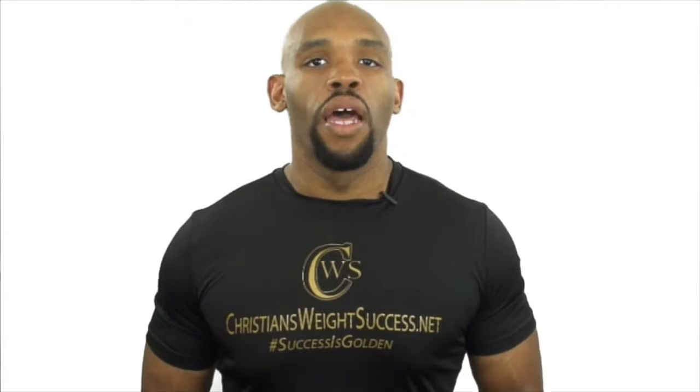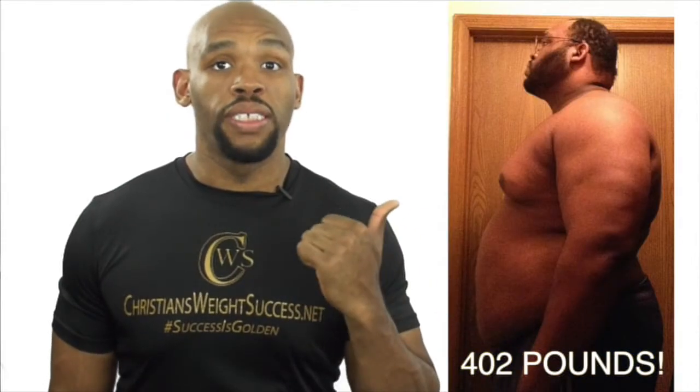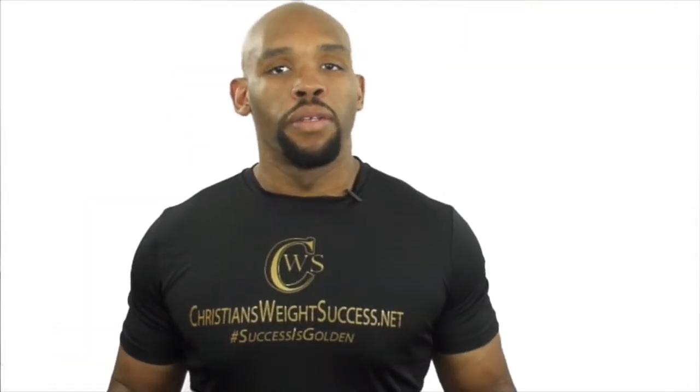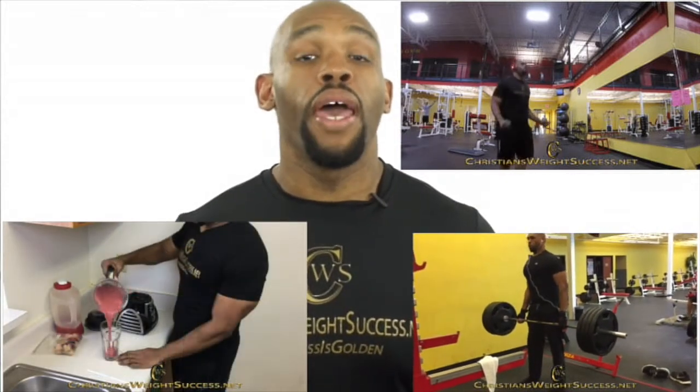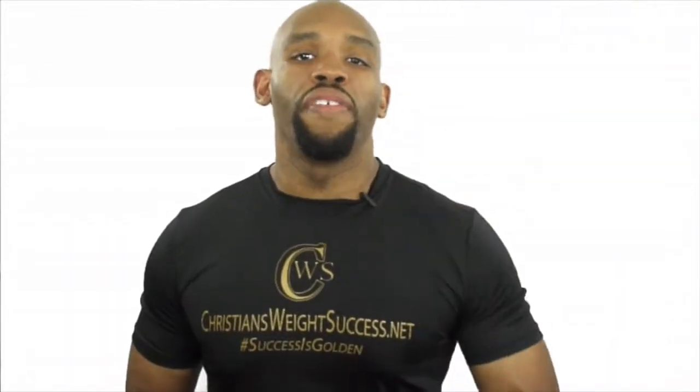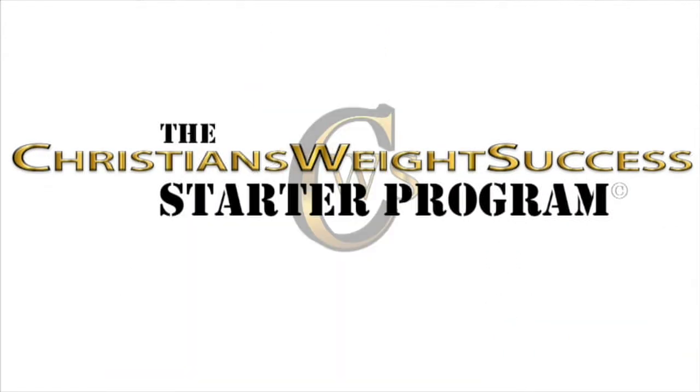I'm Christian Evans. I lost nearly 200 pounds without any diet pills or surgery. I feel way better than I did before — believe it or not, I'm the same person, just a different mindset. I'm more energetic, more healthy, and I have the best outlook on life I've ever had. I want you to have this same good feeling. I have a program called The Christian's Weight Success Starter Program — direct message me to learn more.